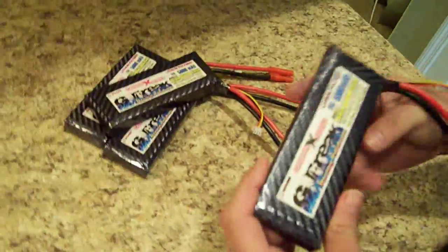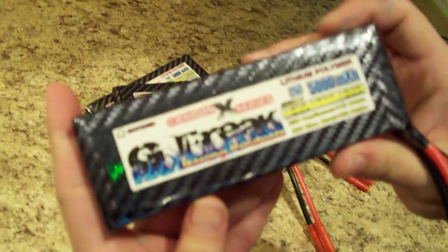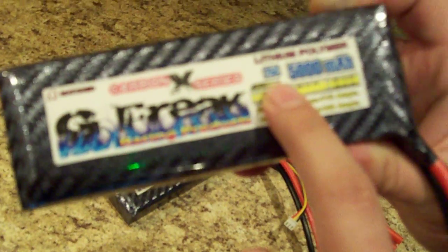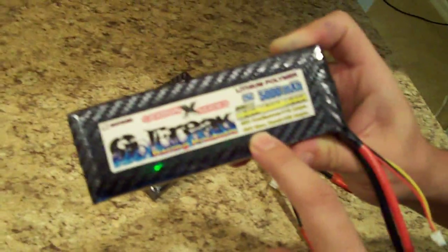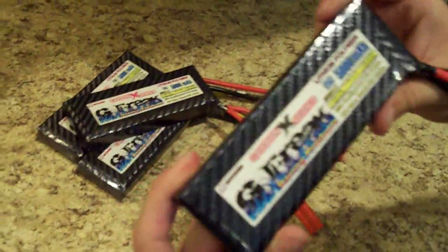Hey everybody, today we're going to demo the G-Freak Carbon Series Lithium Polymer Batteries. These batteries are our exclusive high-end lithium battery product. They're all 25C, 5,000 milliamps, and they've got a 40C max burst — max burst is defined as a 10-second burst — so you're looking at 180 amps peak with these batteries.